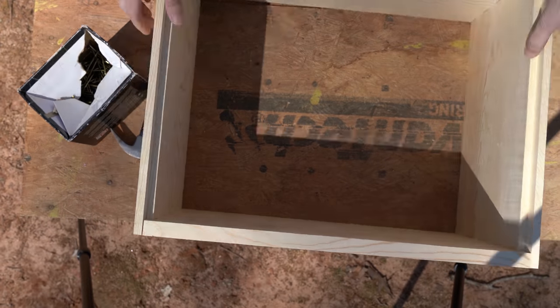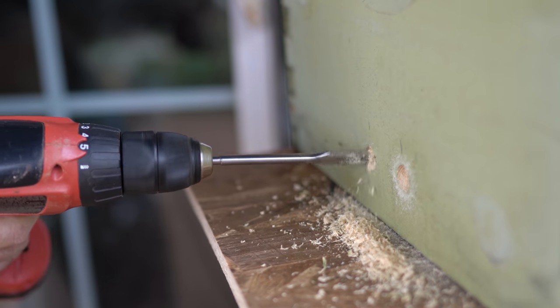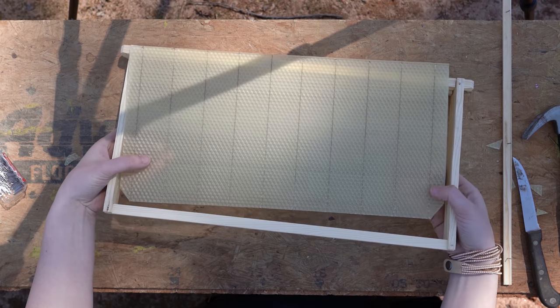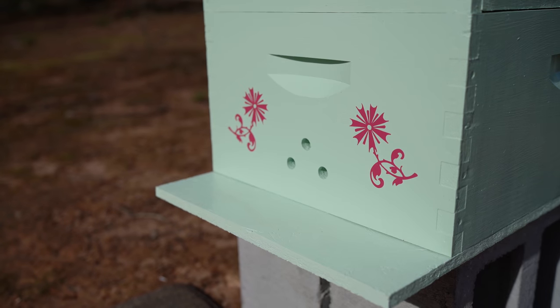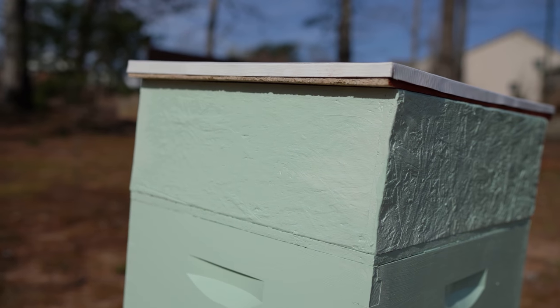I actually saw your video — there are several videos, but one in particular shows you how to make your own hive at a fraction of the cost without having to buy it pre-assembled and pre-packaged. So that really helped me a lot. We will link up that video in the card section — just click on it and it will take you straight to that video if you want to start beekeeping on a budget. And it's actually a very decent beehive.